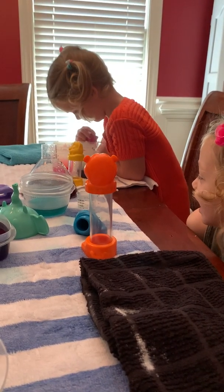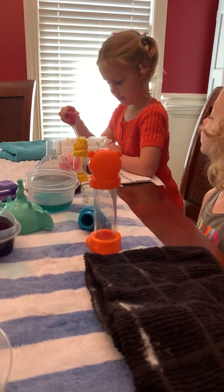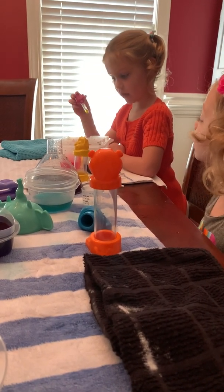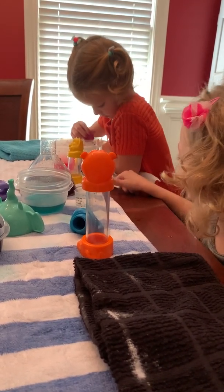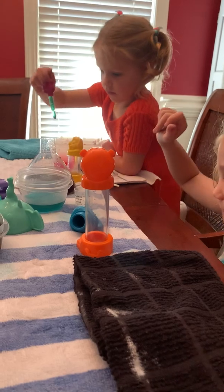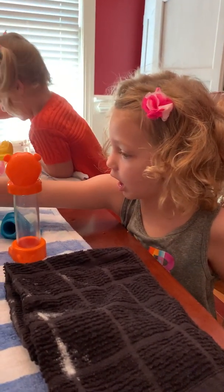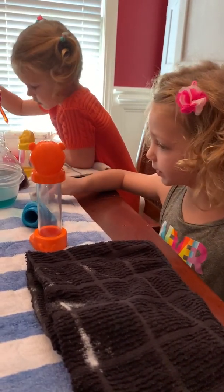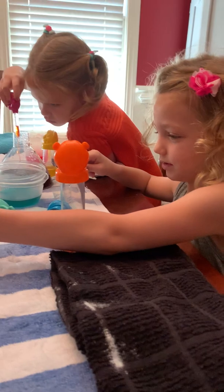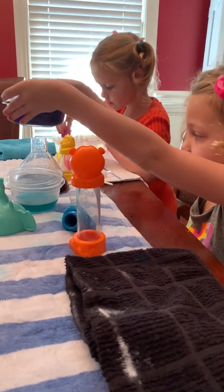That's enough yellow, sis. Oh, is that yellow? Yeah, that's yellow. She's not mixing them. Now it's time for green. And now I'm going to use some red. I'm using some red. Ellie, you might need to hold that with your hand, just so it doesn't spill. There you go.